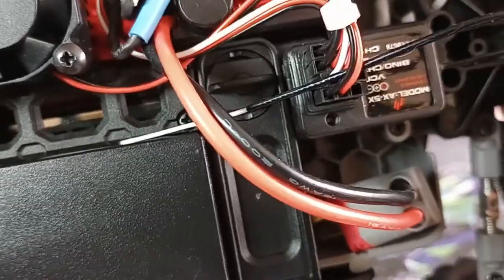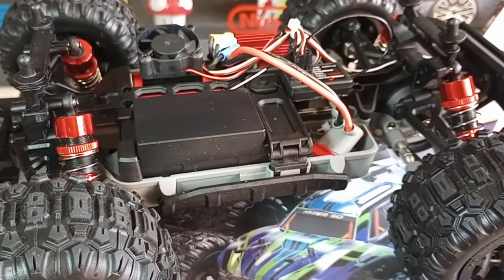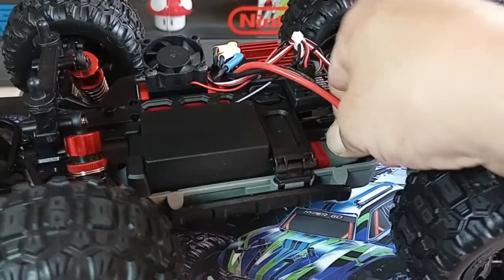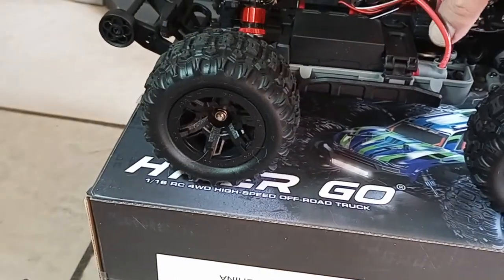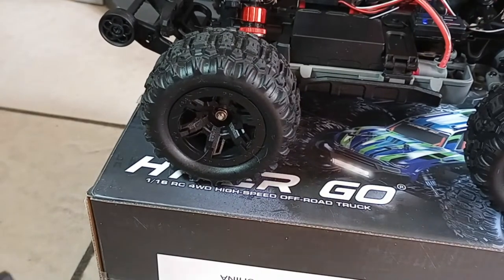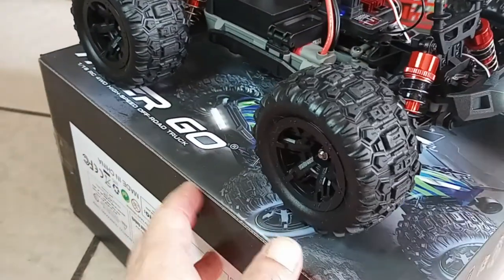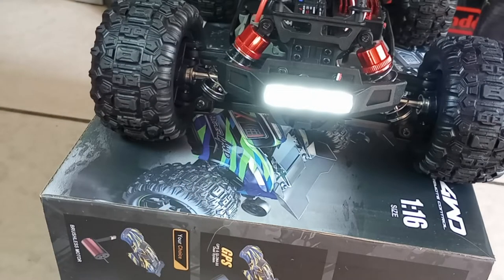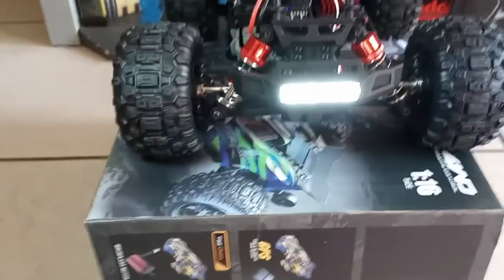Excuse the cat hair guys, I know that's gross. I got it all connected and checked it out and man was it a huge difference. I'm gonna go ahead and pop this in real quick, turn on my transmitter and then the car. Now look at the turning — that's a very bright light on this car.